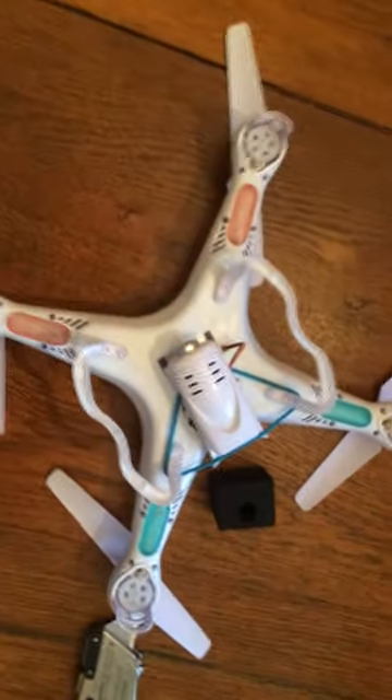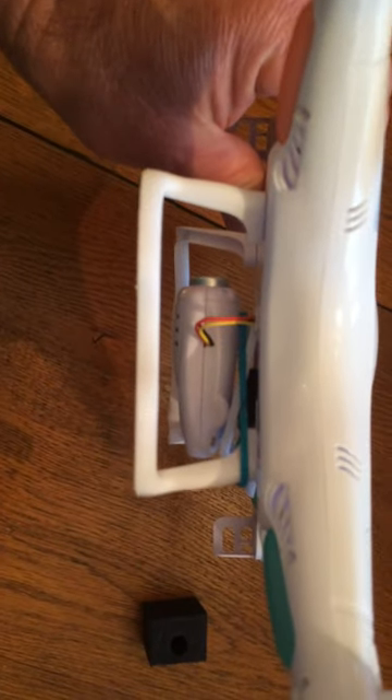So now with this simple little hack, using just what you're shipped with, it's now pointing horizontal.